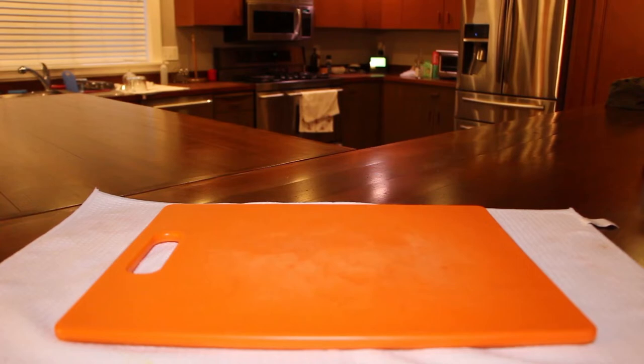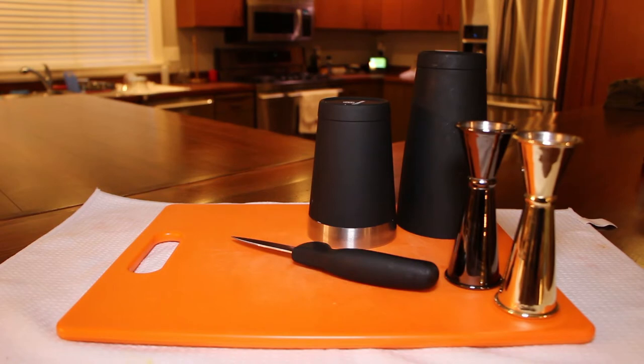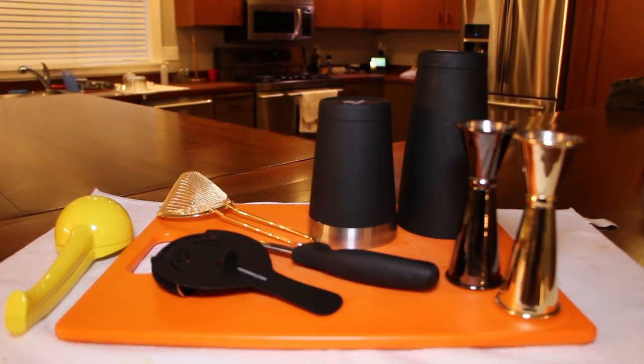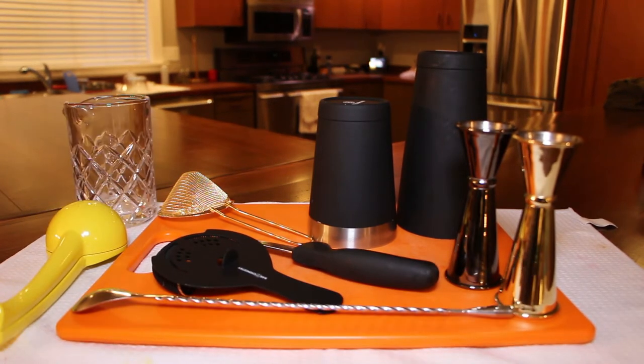For supplies, you're going to need a cutting board, a knife, cocktail measuring jiggers, a cocktail shaker, a juicer, a hawthorn strainer, a double fine mesh strainer, a bar spoon, and a Yari mixing glass.